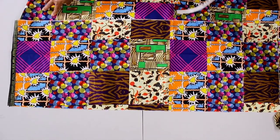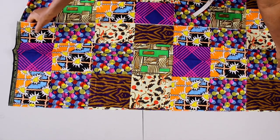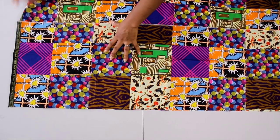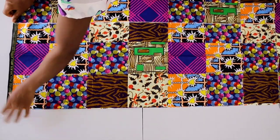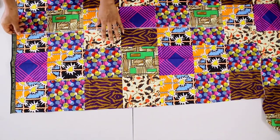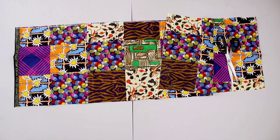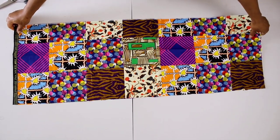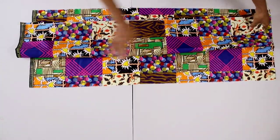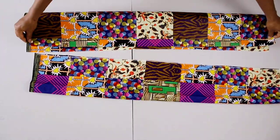Then place what you just cut out on the rest of your fabric so you can cut out the same size piece. The first one I cut is for the front and the new one I'm going to cut is for the back. You could also fold your fabric into two from the beginning and cut both out together at once, but I wanted to show you exactly what I'm doing. Now that I'm done cutting the two pieces, they are the same length and width — go ahead and fold each of them in half separately.